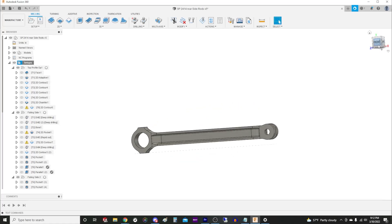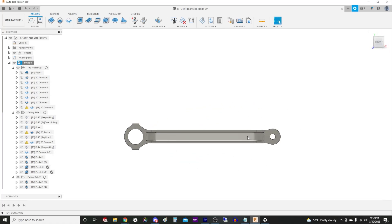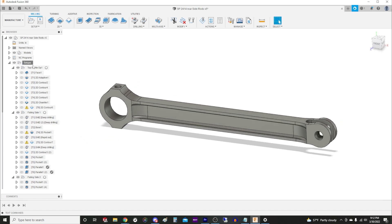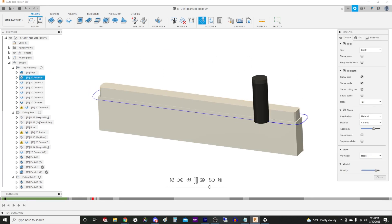Hi everyone, today we'll start machining the new rods for the 1-inch little engine. I'm using 316 stainless steel, mostly because I've always wanted to try making rods out of stainless, and 316 isn't too bad to work with.